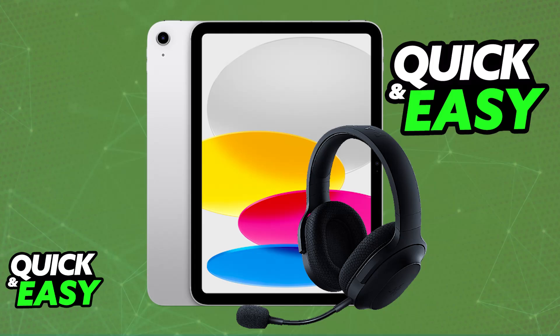There are two main ways to connect a Razer headset to your iPad. The most convenient one by far is through Bluetooth. If your Razer headset has Bluetooth capabilities, follow along, and if it doesn't, then skip ahead to the end of the video where I'm going to give you the alternative options.